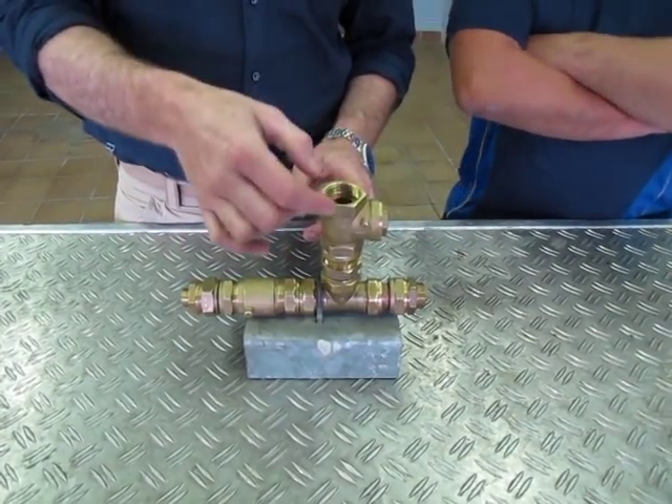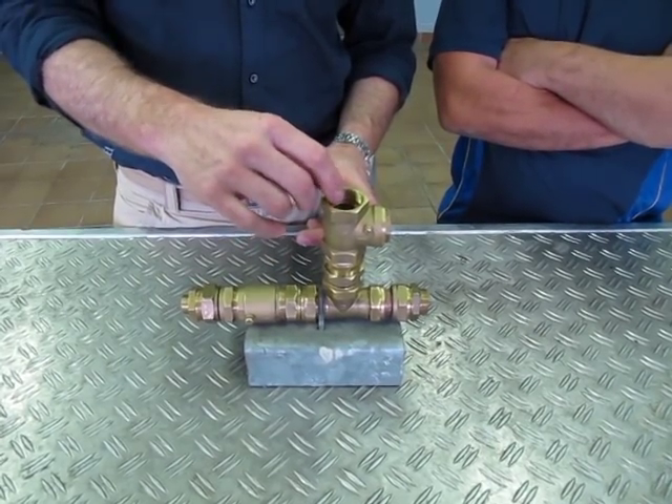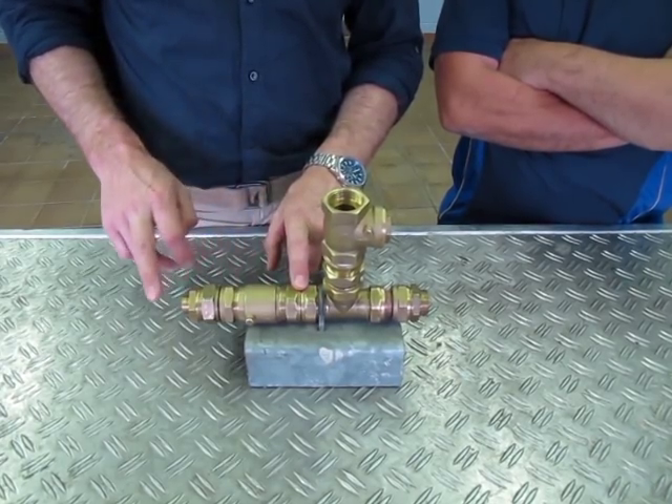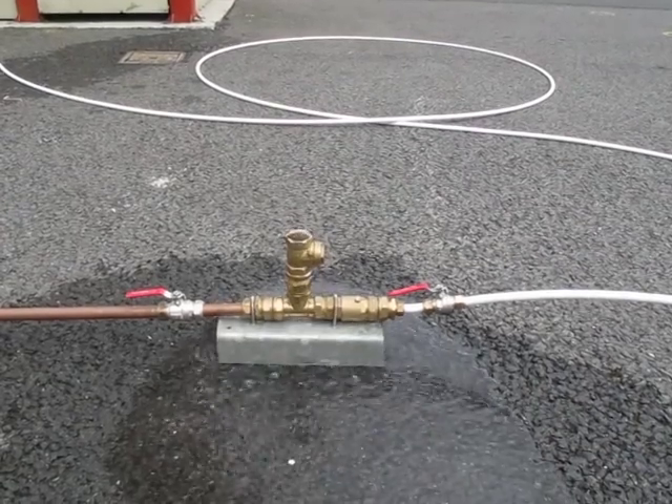The water then pours out through here, catches the flap valve and closes it again. Pressure builds up, opens the spring valve, a small plug of water goes through, pressure starts to drop, this valve closes and this one opens.